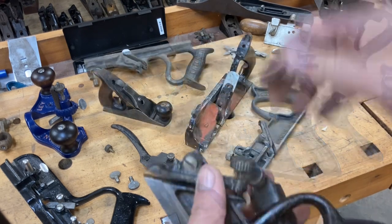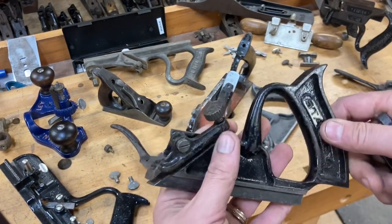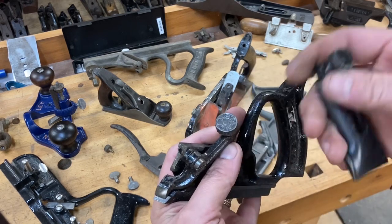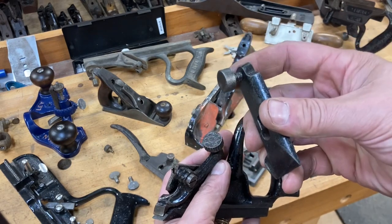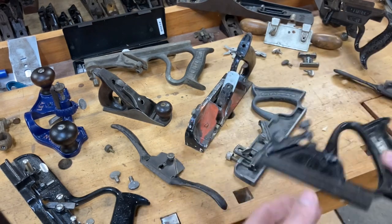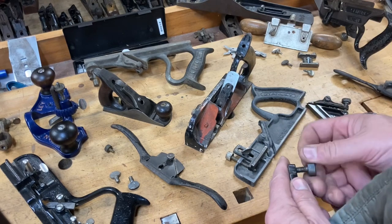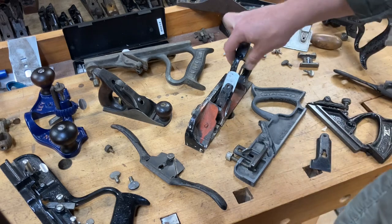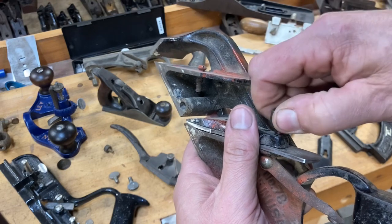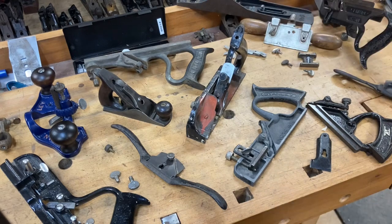Here's another example for your 39s that you're putting together: the lever right here that holds the iron in place uses the same screw — same pitch — as your number 78, your 191, 192, and all those rabbit planes, as well as all your 39s. As a rule you can pretty much count on this same screw. They might be a different length, but you can count on the same pitch going across many different planes and working just fine.